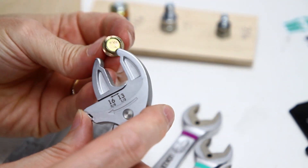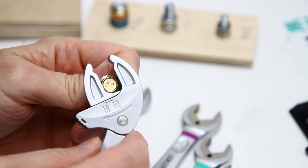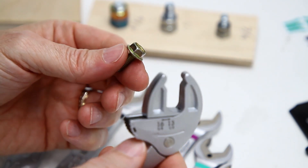10 millimeters just spins in here and doesn't do anything. So 10 millimeters is too small for this wrench.